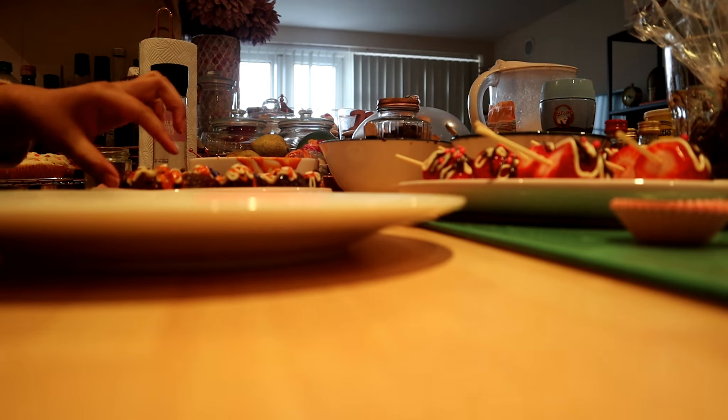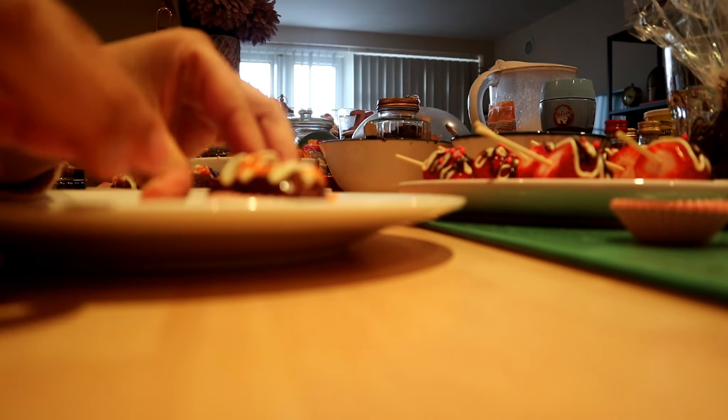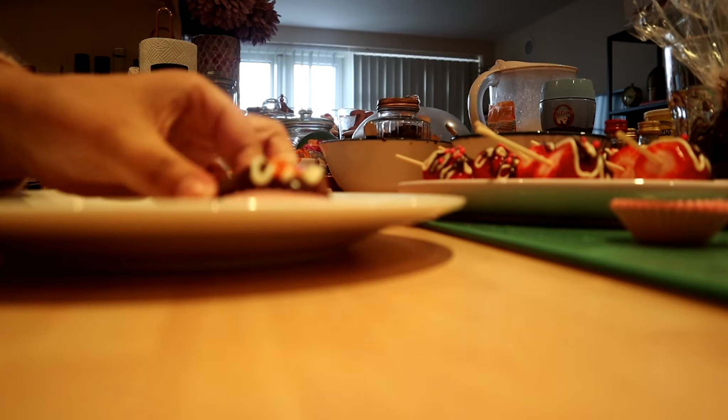I just finished decorating the dates and the strawberries. I have these small paper cups and I'm going to see if they're the right size. They've dried already, so I'm going to put them inside these little paper cups.